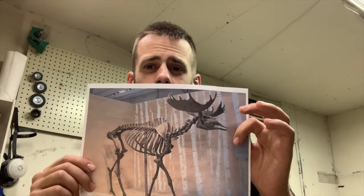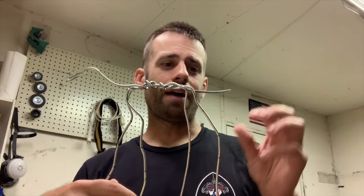So what I've done is I've taken a picture of a skeleton of a moose, and I've tried to use it to make my armature. I've only made three other armatures like this, so I'm not experienced by any means. Maybe it'll work, maybe it won't. I don't know.